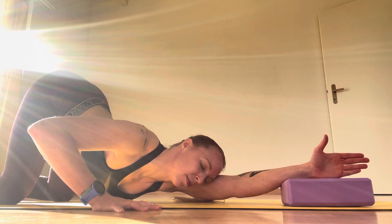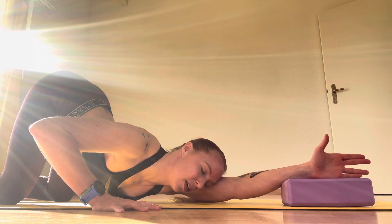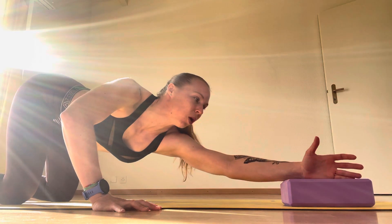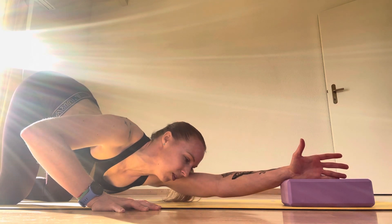Inhale and exhale — you can see I'm opening up in my chest and also in my lats, which is really important for mobility. You can take this block off if you don't want it; it's just adding a little bit of length into the elbow area. You don't have to go down so deep — you can hold up here if you feel the stretch.